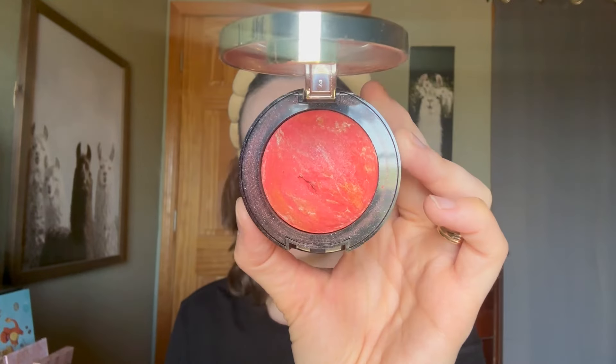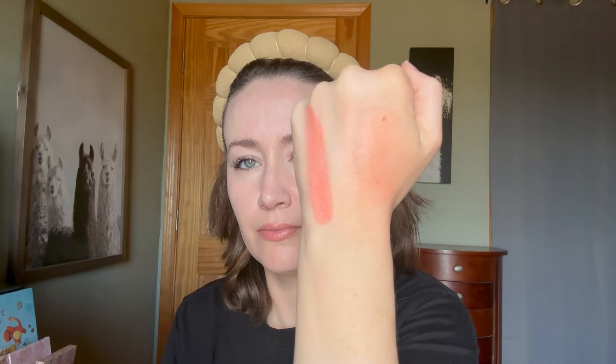Shade number eight, Coralina, got a little banged up in shipping. It is a bright, shimmery coral — it looks super sparkly in the pan and in the swatch. On my face, you can see the sparkle if you look closely, but the sparkles aren't chunky. I have to be careful how much I apply this one, but the color is super fun.